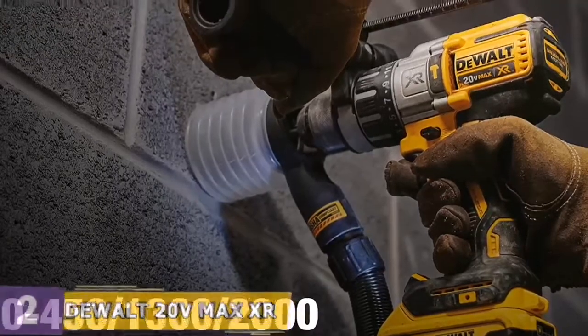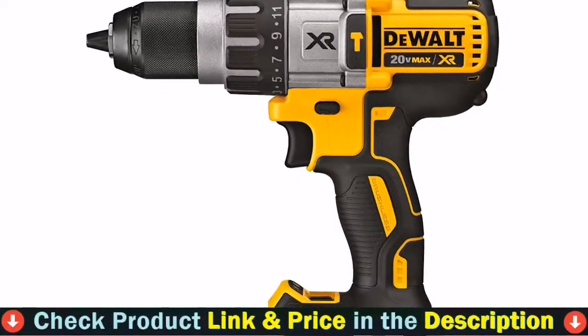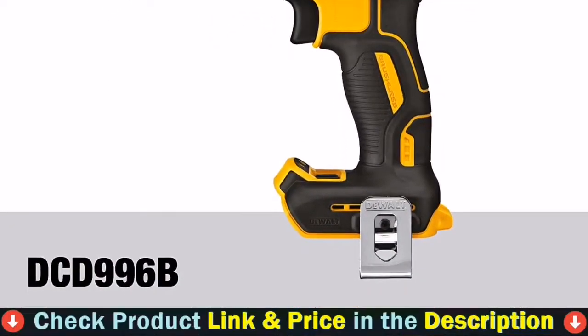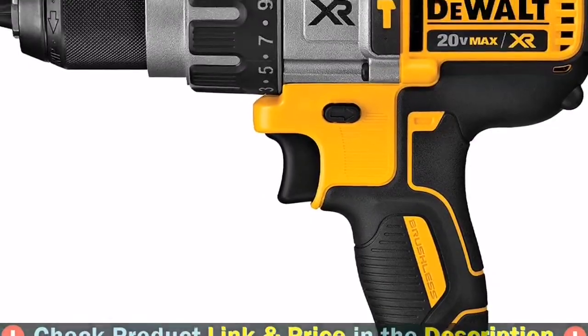Occasionally, the motor will quit for no apparent reason. The battery can be fully charged, it will function okay, and then stop. This is a rather regular problem, and most customers believe it indicates a decline in DeWalt's quality assurance.